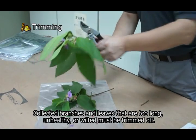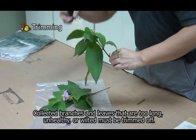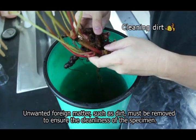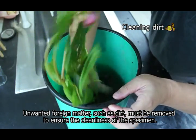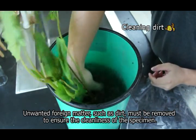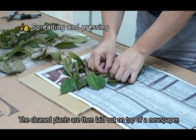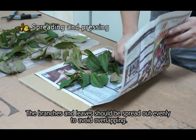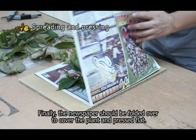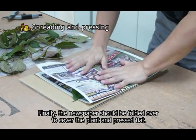Collected branches and leaves that are too long, unhealthy, or wilted must be trimmed off. Unwanted foreign matter, such as dirt, must be removed to ensure the cleanliness of the specimen. The cleaned plants are then laid out on top of a newspaper, and the branches and leaves should be spread out evenly to avoid overlapping. Finally, the newspaper should be folded over to cover the plant and pressed flat.